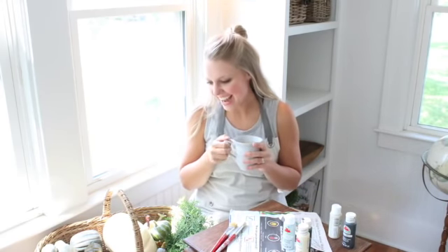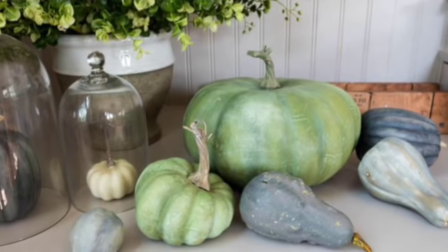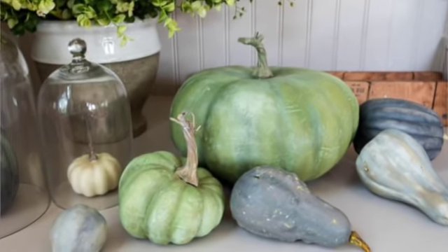Hey guys, it's Andrew from the blog Pine and Prospect Home, and I thought it would be fun to show you guys how I paint faux pumpkins to make them look realistic.